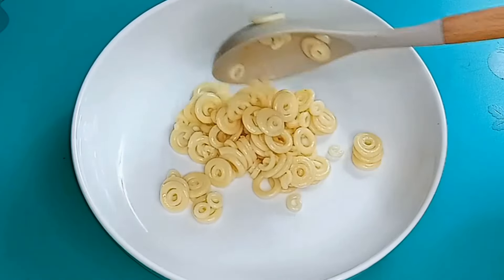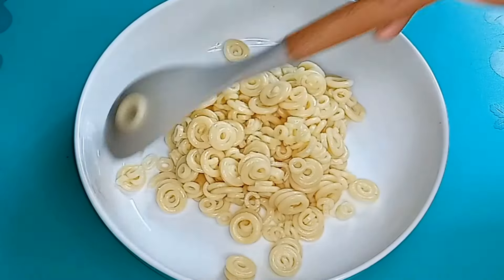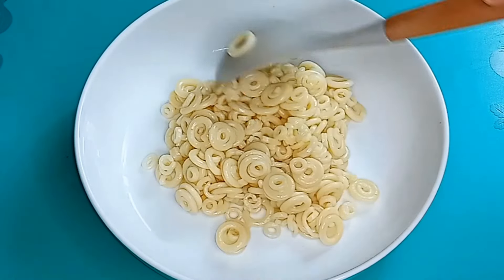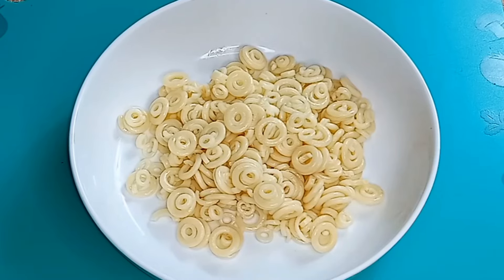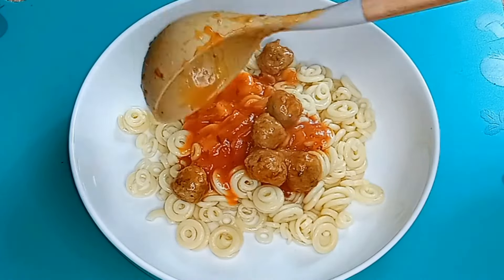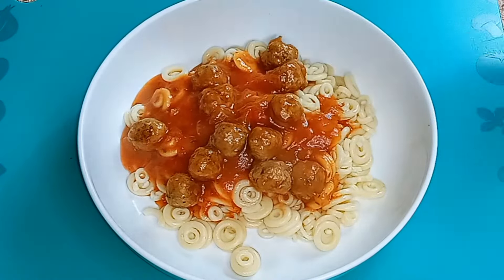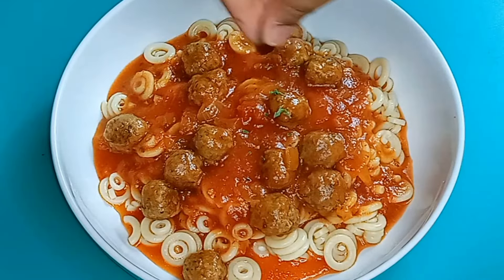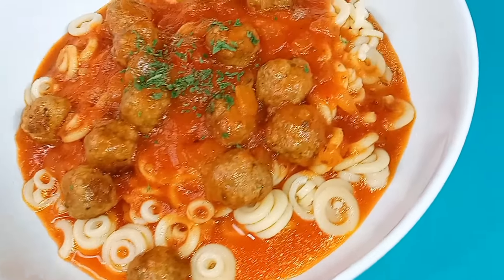We did cook the pasta off screen because it's pretty much like every other pasta. You boil the water, salt it, then add your pasta in, and just taste it to make sure it's not overcooked or that it is done. And as you guys can see, it is done.